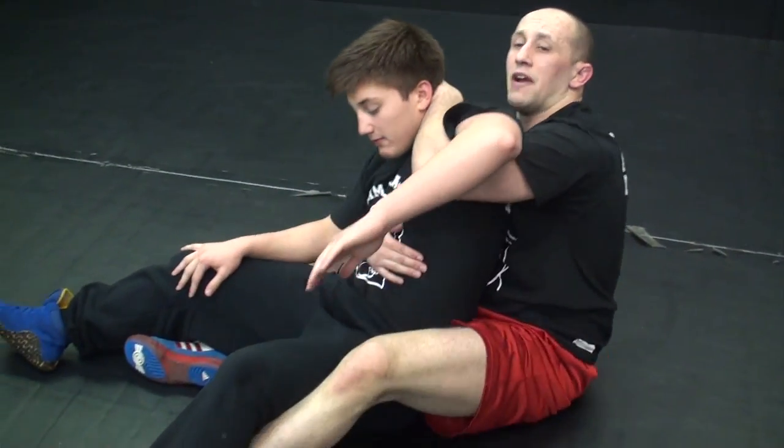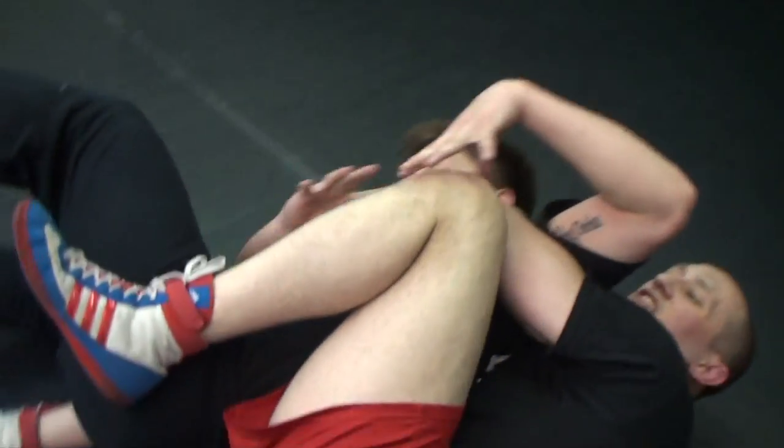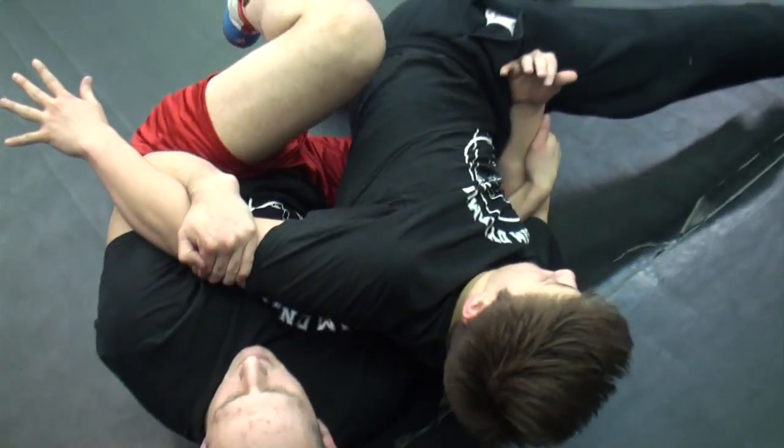Working from a near side short hook, pull him into my crab ride. My knees up, I'm getting my points. He tries to get out by pushing on my knee, I snatch my near side short hook.